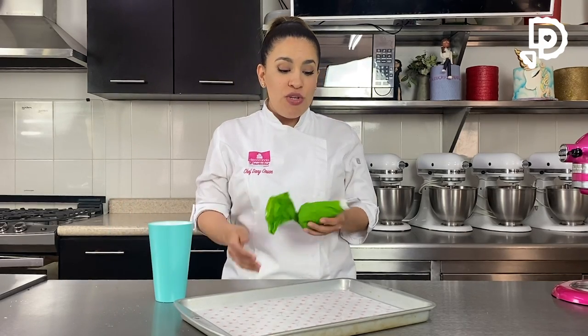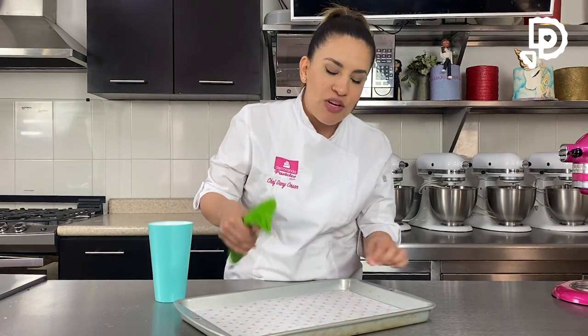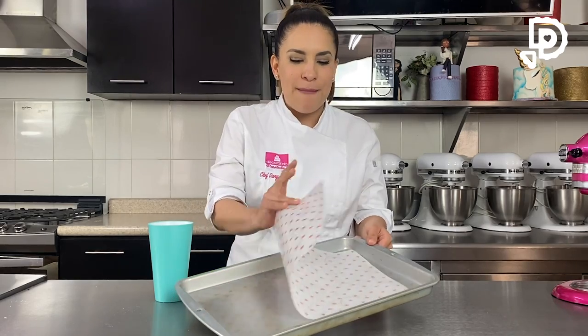Para esto pueden usar una duya número 10 o duya número 12. Lo que vamos a hacer es posicionar y vamos a ir haciendo las formas como lo que marcamos.